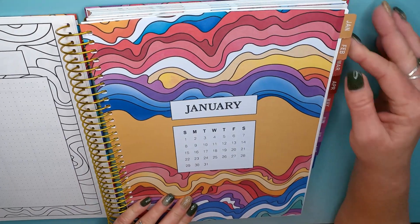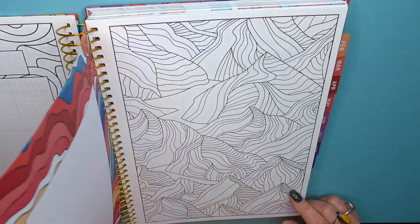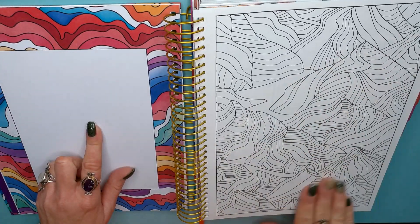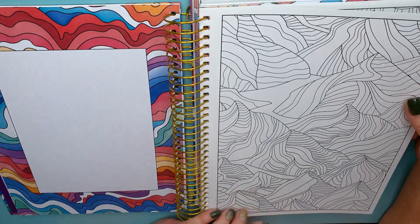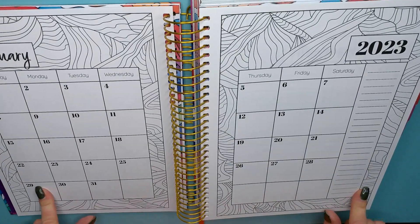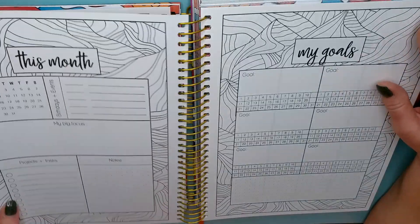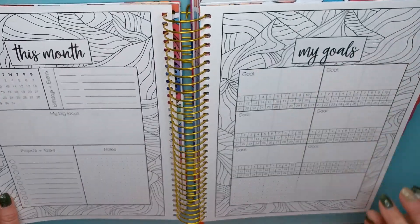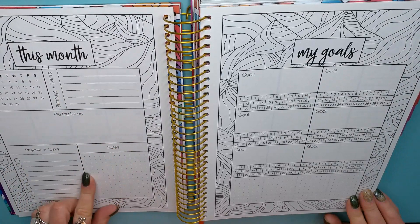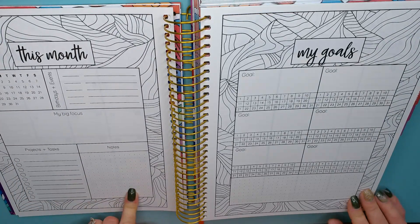They all have their little tabs here for each month — these are so nice. There's a spot to put something here, and you've got a full coloring page on the front. Then you've got your whole month in review — more coloring. This is going to be a lot of coloring; I don't know if I'm going to be able to keep up with that. This month you've got birthdays and events, your big focus, projects and tasks, and any notes.